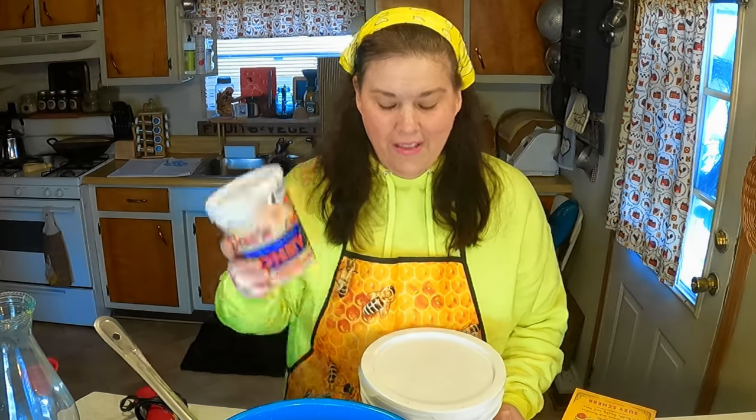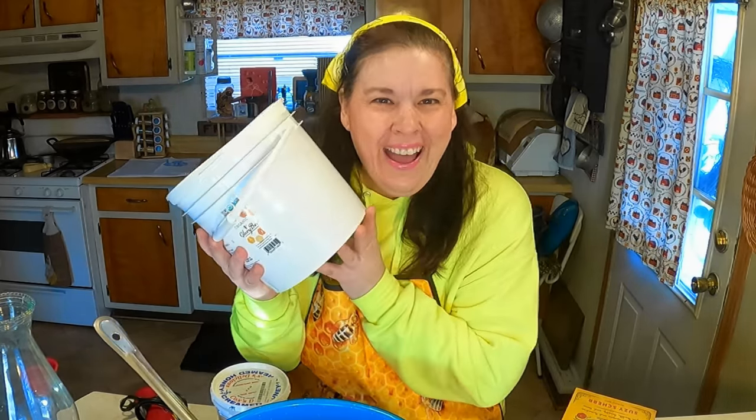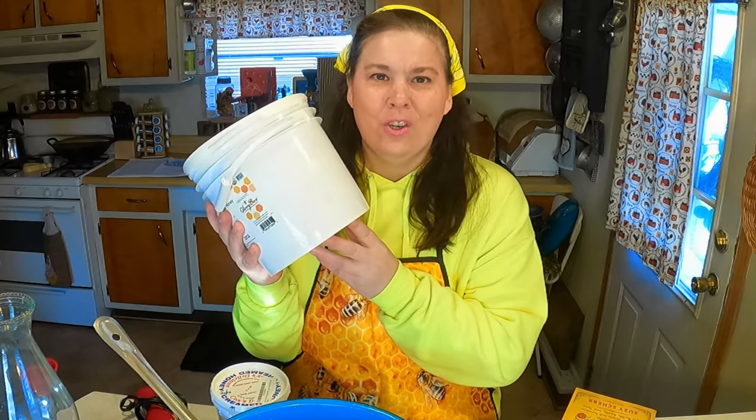What you want to do is get seed honey — that's what it's called, that's what the professionals call it. It's already whipped honey. You want to take one part of already whipped honey and add it to regular honey. I know, it's amazing and really unusual.